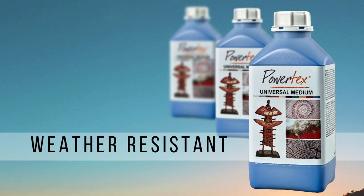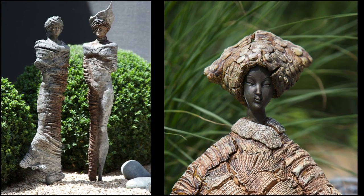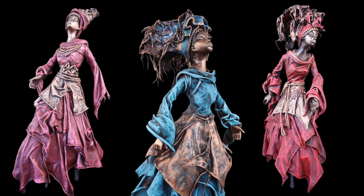With Powertex, the fabulous thing is that it is actually weather resistant, so you can put your artwork outside. What is important to know is that it is thermoplastic, which means it reacts to heat and cold. Heat is going to soften it, whereas cold is going to enable it to harden. So if it is very warm weather and your sculpture is outside, it's really important that you have an armature holding the form of your fibres and fabrics — otherwise, especially here in Australia, your sculpture may become distorted.